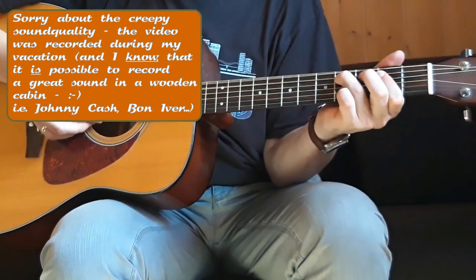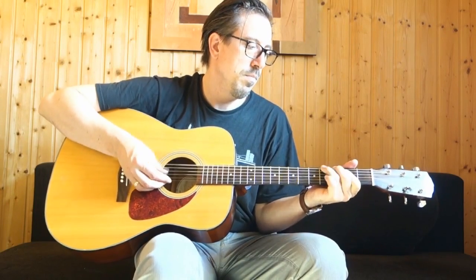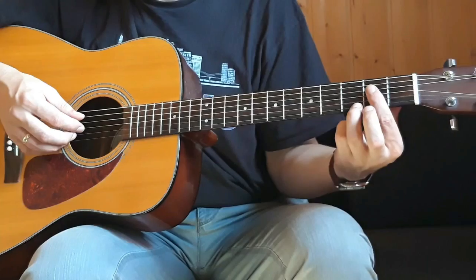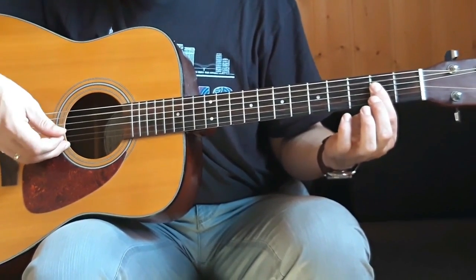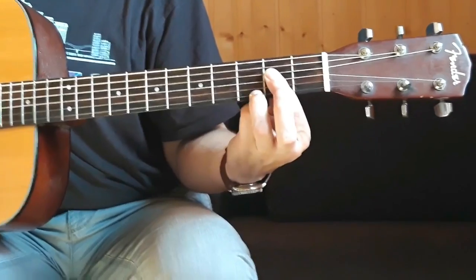The same with the A, but I suggest to play an A7. As you can see over here, it's the A power chord and you're playing the third fret on the highest E string.